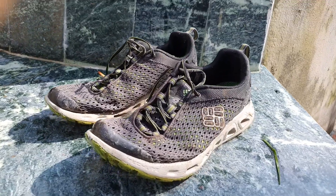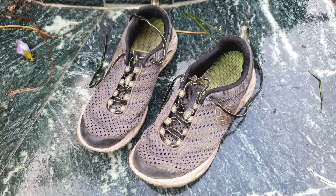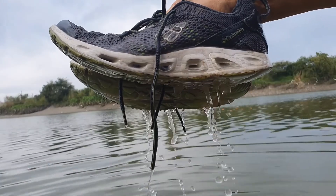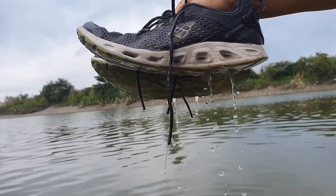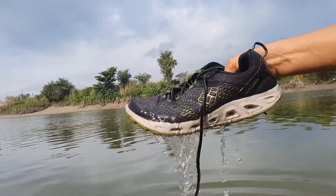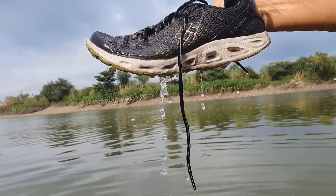One practical and profound use I found with these shoes is that if you are just walking in the rain and now want to get into your car, or if you are in water sports with completely drenched shoes and want to get on your boat or kayak — just lift the shoes up, give it a minute, and the water drains out in a very short time.